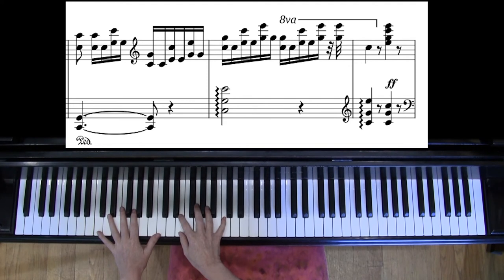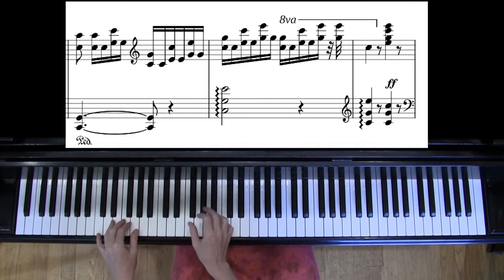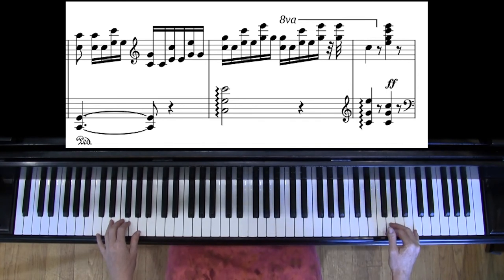In measures 56 to 58, the game kind of changes. Instead of it being all about the repeated note — we still have the repeated note — but the main thing here is you need to practice the rotation up to the next chord. So instead of only practicing chord to the note, you also need to practice note to the chord.